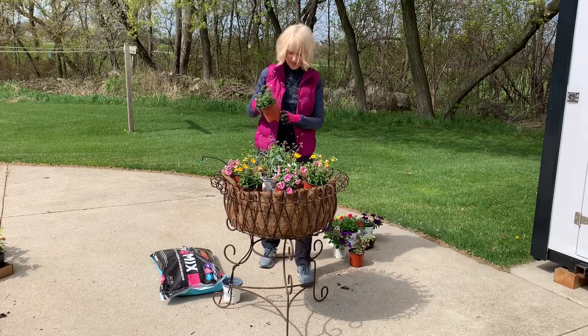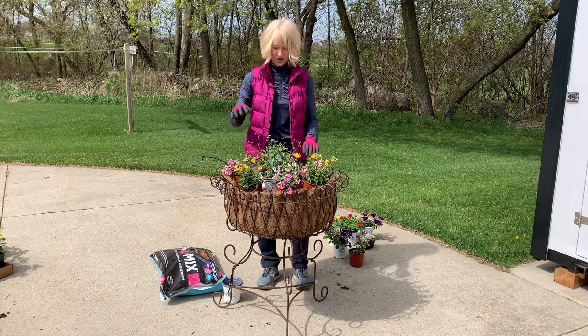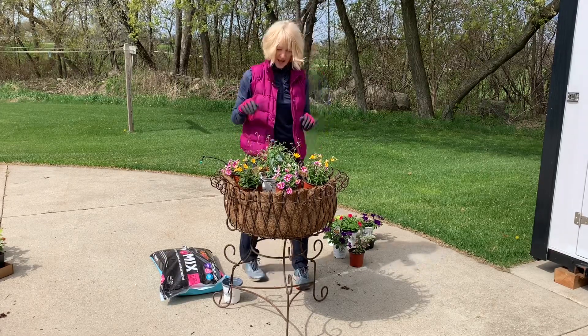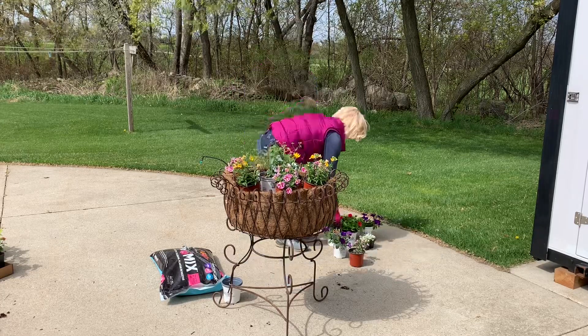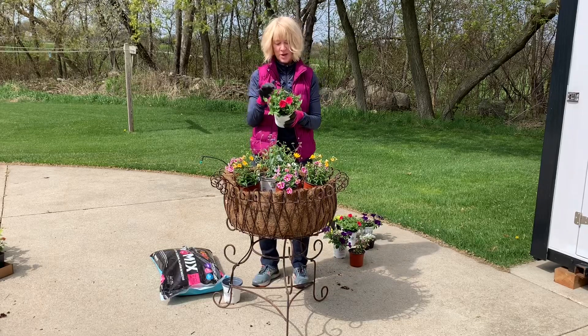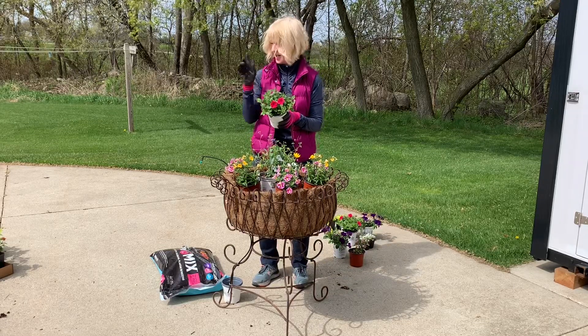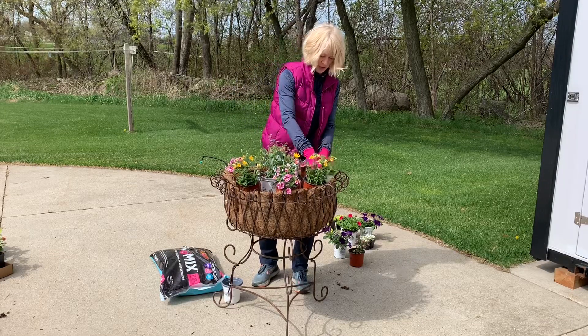I should have one more of them, and I do — it's right here, though he's not as big as the rest. But again, I'm putting this in thirds — one, two, three. Then the other one I'm going to use is that Supertunia Vista Paradise that I used in the hanging baskets, and this is also going to go in here in thirds.